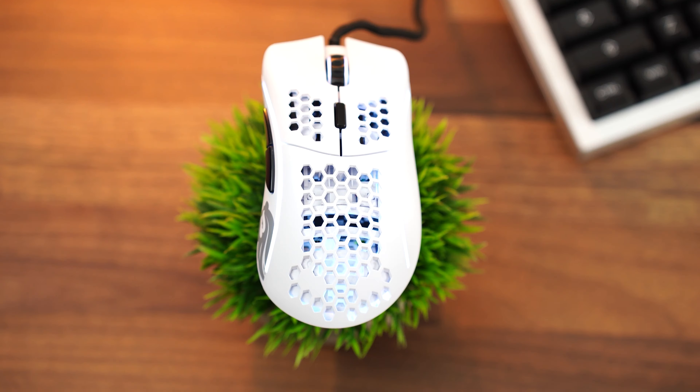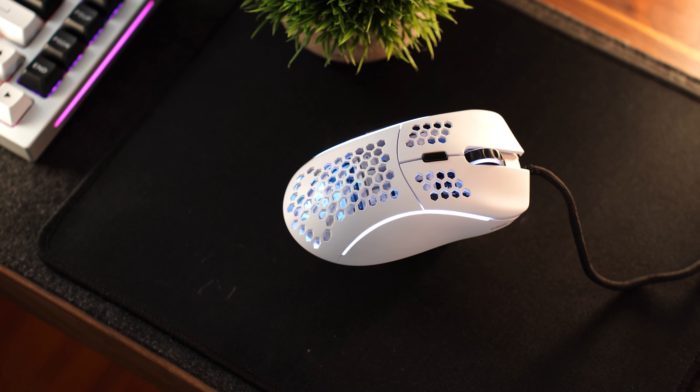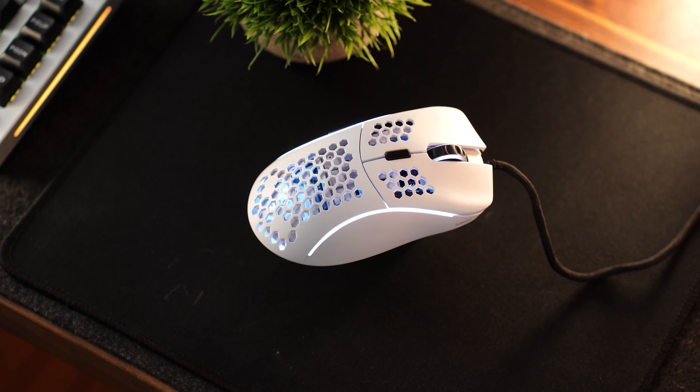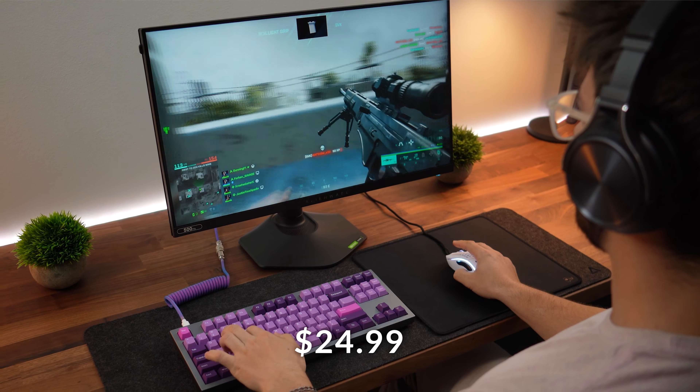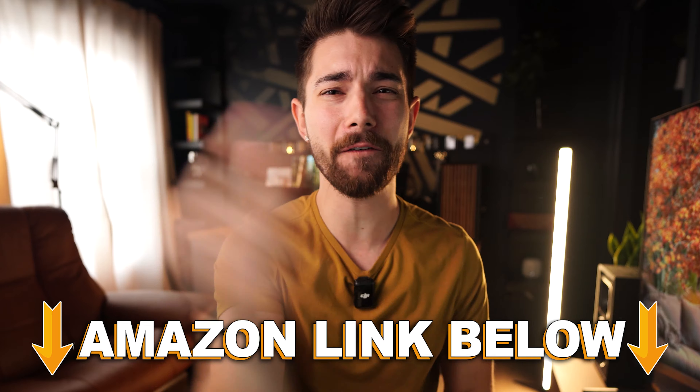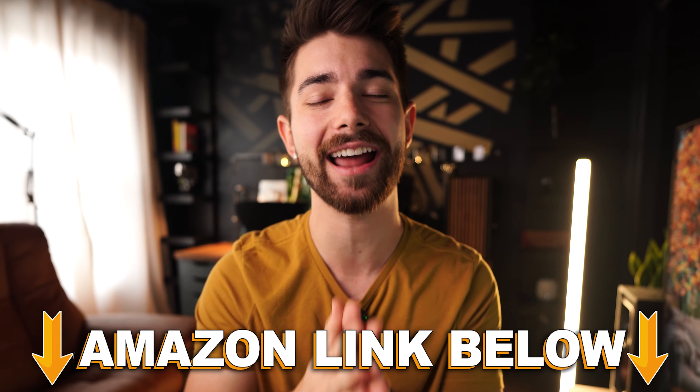Jumping into the number five spot of the top five Black Friday Gaming Mice deals is the Glorious Model D, typically priced at $49.99, now on sale for $24.99. If at any point during the video you want to check out any of the five deals, there are Amazon links below for the US, UK, Canada, and international links, but let's talk about the Glorious Model D.